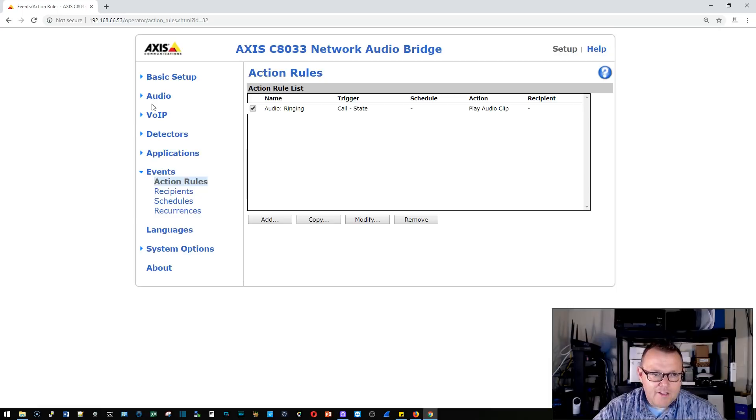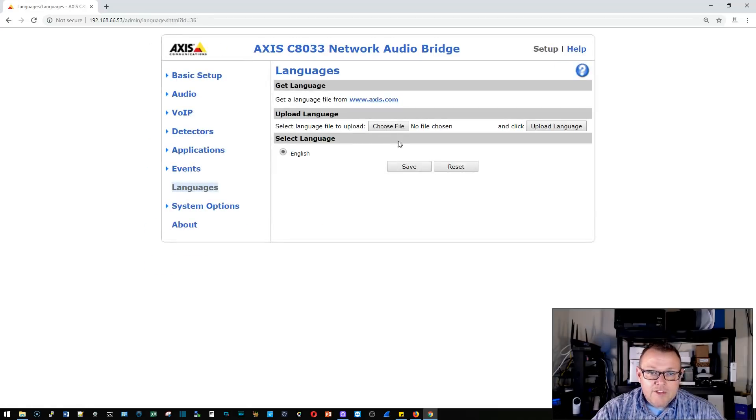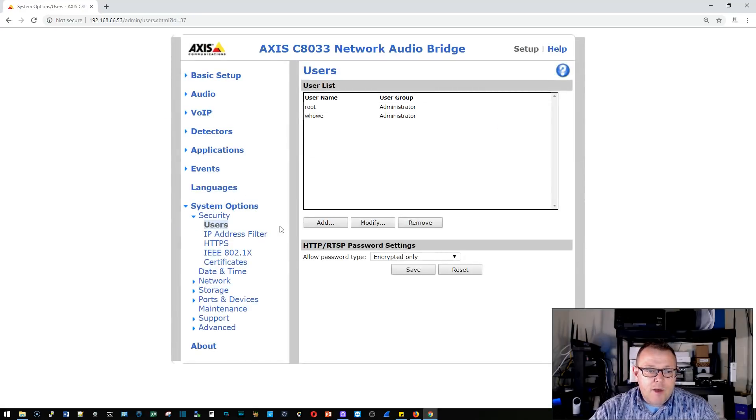Under events you can set up actions — it works top-down just like programming anything else. We can set up different recipients, different schedules, and recurrences — all built in. Under languages we can download different language packs: right now English is the only one loaded, but we could add Spanish, French, or any other language that Axis has a language file for.